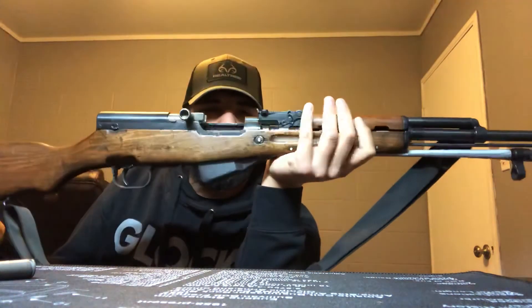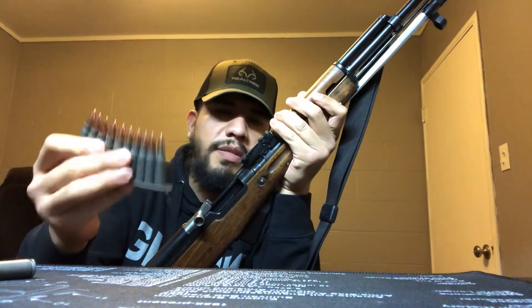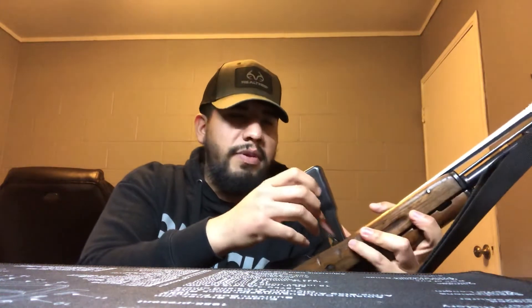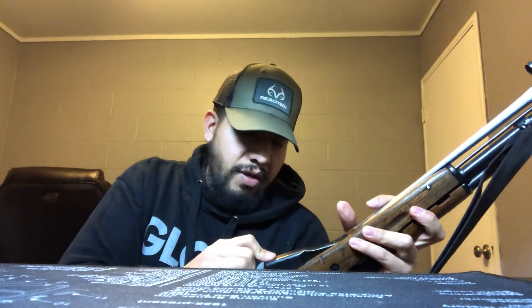There are several ways of loading an SKS. My preferred way is with the stripper clip — you have the action open, throw the stripper clip in, push the rounds in, remove the stripper clip, run the bolt forward and it's good to go. You can get really quick with practice. Or you can load it by hand from the top. My preferred method for keeping this in the house — since I would use this for home defense — is to open up the magazine, put it on its back, and load the rounds in with the bolt closed. That gives you a loaded magazine without a round in the chamber.